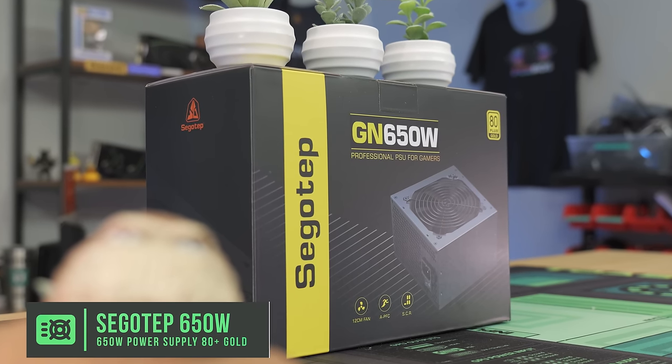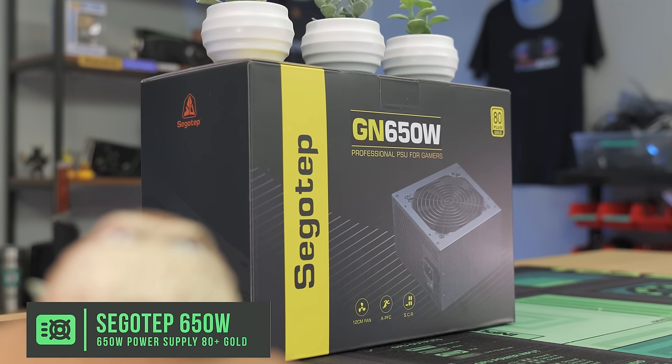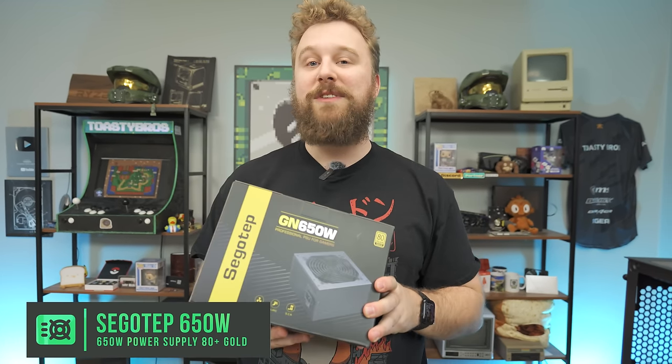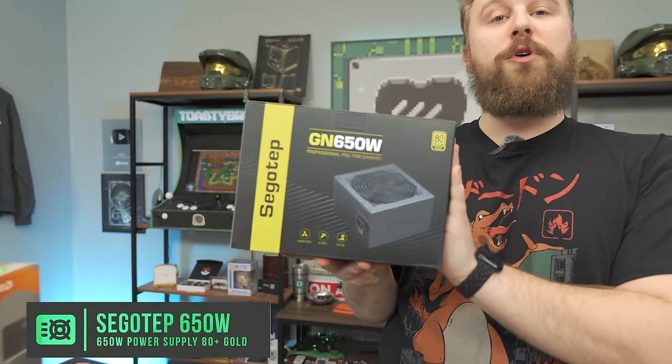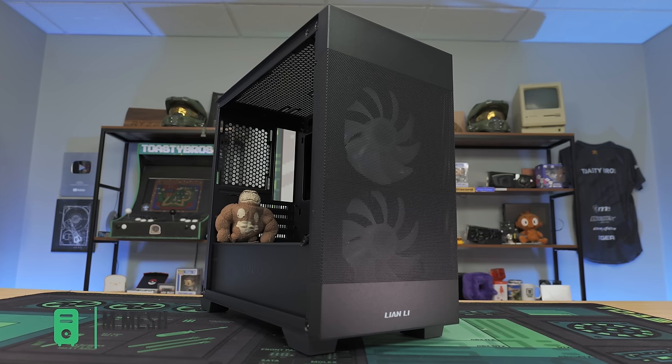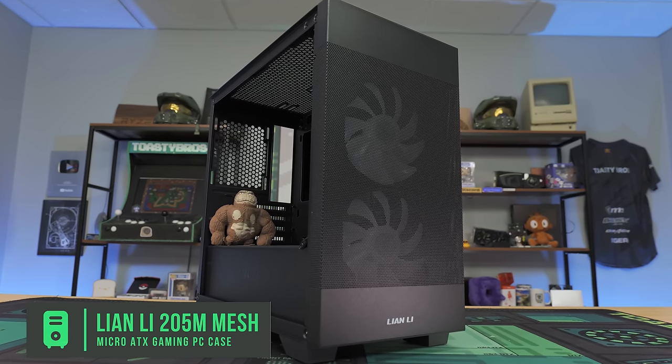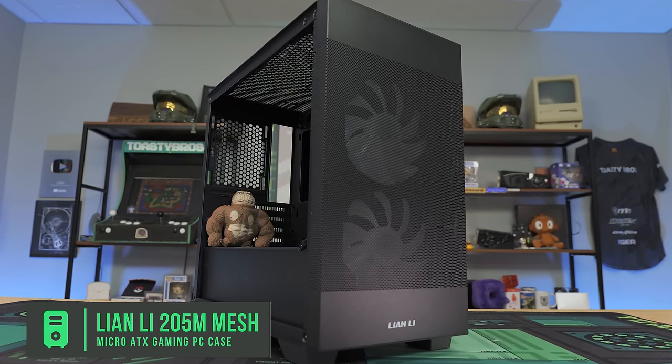For the power supply, we have a Segotep GN650W 80 Plus Gold power supply. We use Segotep power supplies at pcbros.tech, where we'll be selling the other PCs we're not giving away. 650 watts, 80 Plus Gold, very solid power supply with room for upgrades in the future. For the case, we have the Lian Li Lancool 205M, which comes with big 140mm ARGB fans up front. It's Micro ATX, awesome build quality, and looks really good for the price.